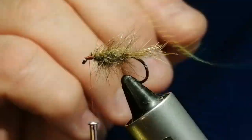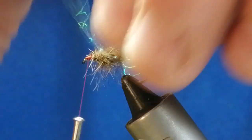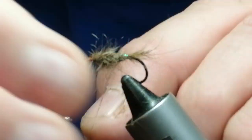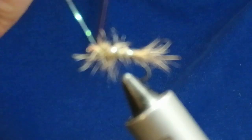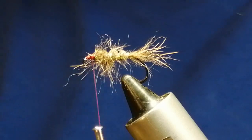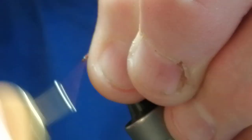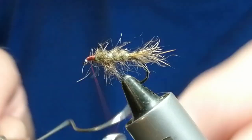Now we've got the rib — the crystal flash. When you stretch it from the back, you can actually pull it tight. We'll do about three wraps through the body, then one at the front, and tie it off towards the head. Snip that off. Then push this back and for a little bit of security we'll put one wrap in there.